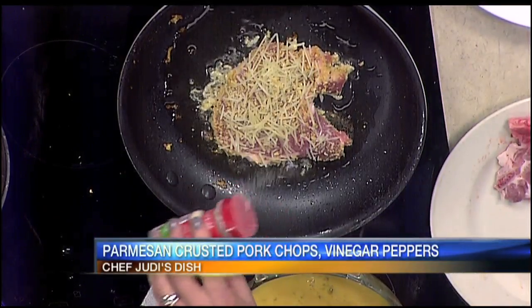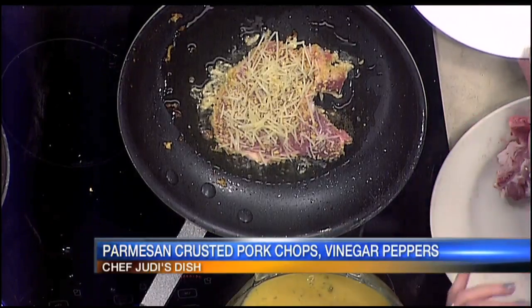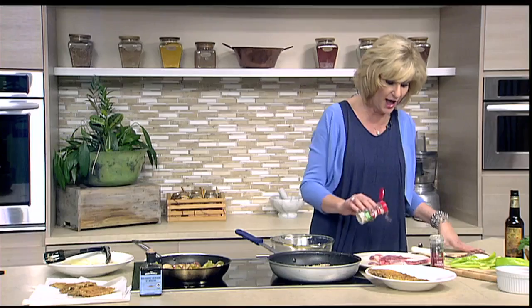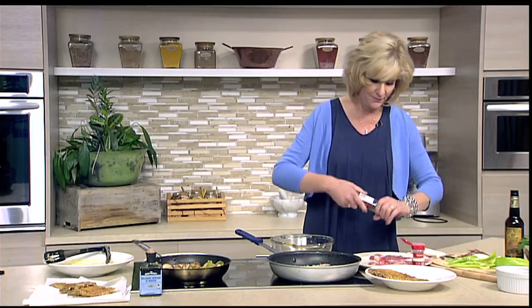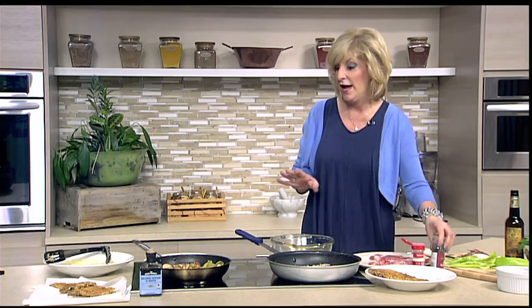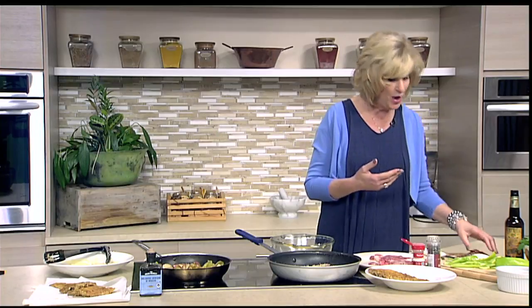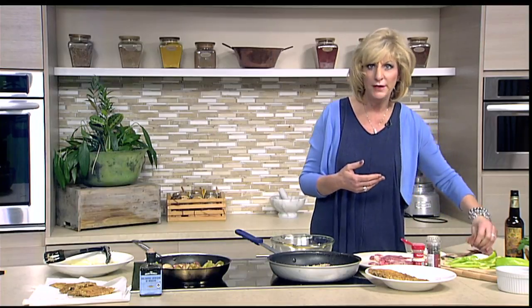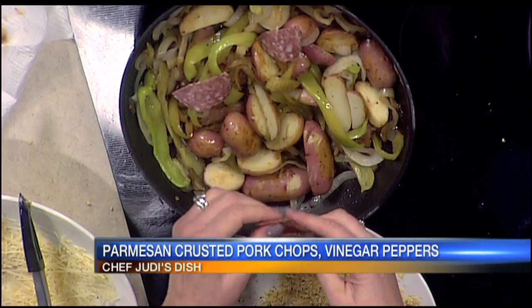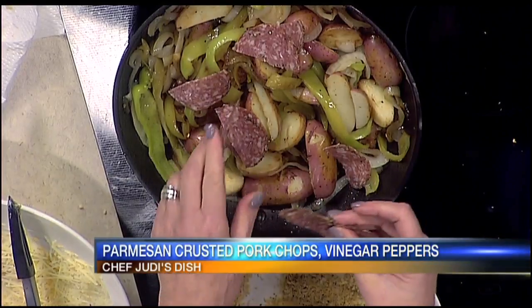I'm going to get a little garlic salt on that. You're going to get that beautiful golden crust that Parmesan cheese gives you. When I'm cooking pork, I always use garlic salt. So salt and pepper them and then we'll let that fry up. Now we're going to go over to the pan that has the onions and the peppers. If you want a hotter pepper, by all means you can use a hotter pepper or mix in some spicy long hots. I have some pepper salami and I'm going to put this in right towards the end.